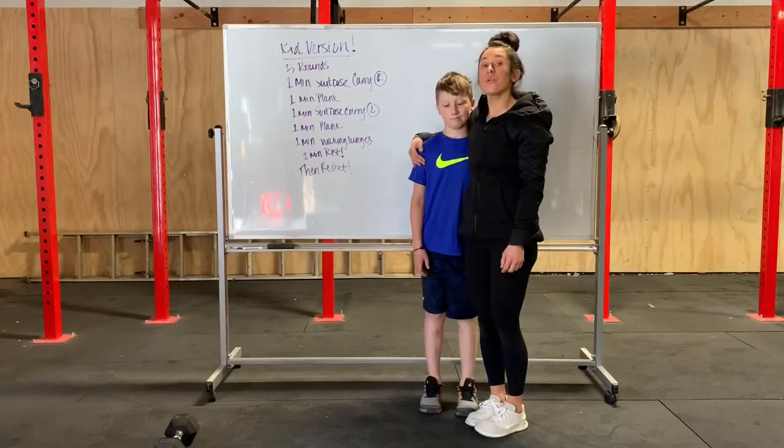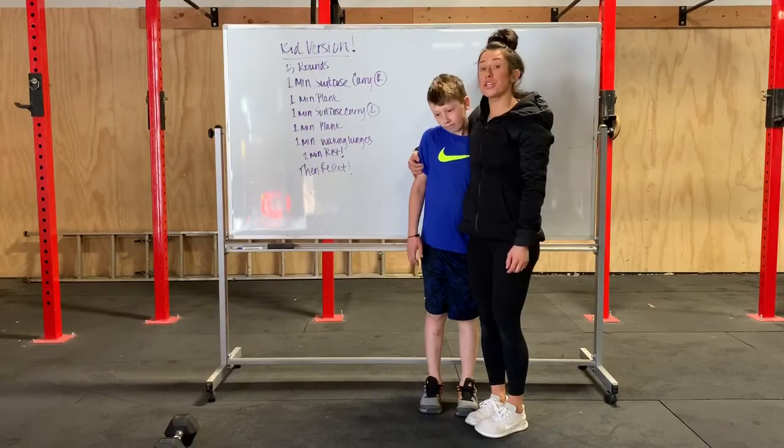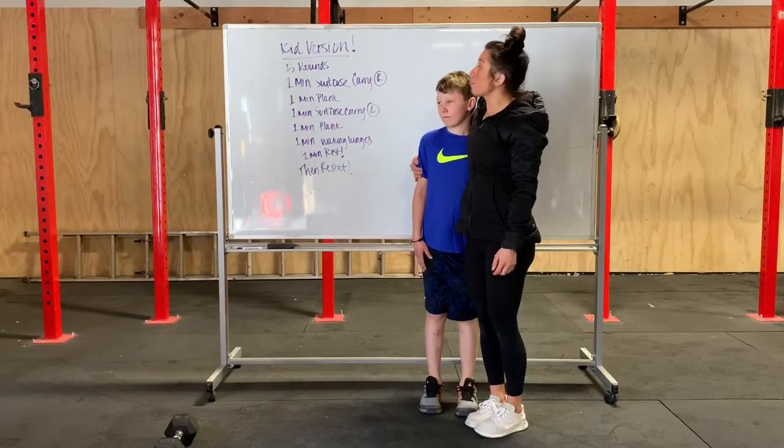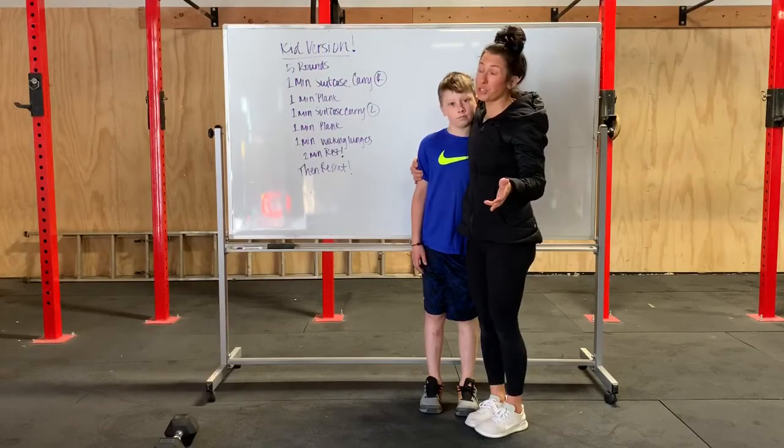Hey kids, this is your version of the workout for April 7th, Tuesday. This is a little bit different than mom and dad's version because mom and dad's version is super long.